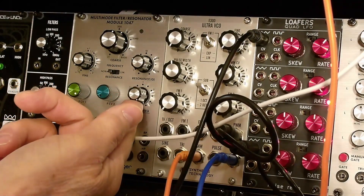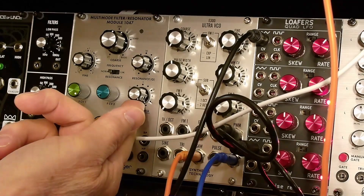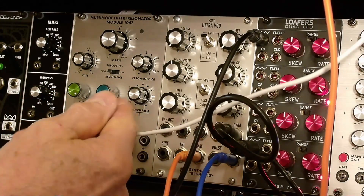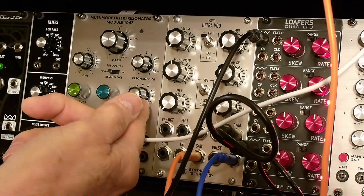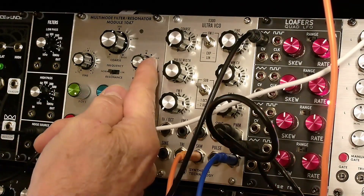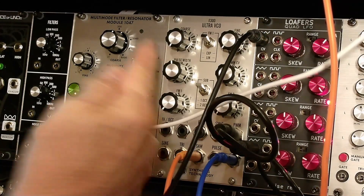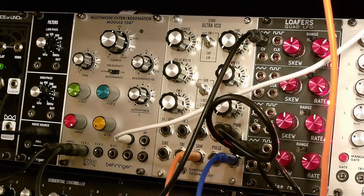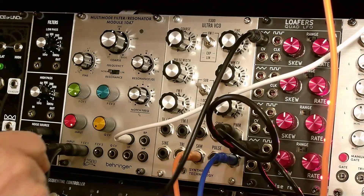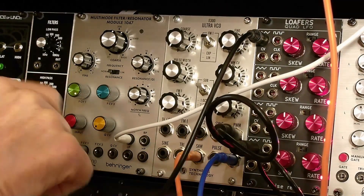I like being able to balance these two because you can add back in some high-end. Still get your resonance sweep but you haven't lost all your high-end. Now let's hit a few of those configurations with the sawtooth input.